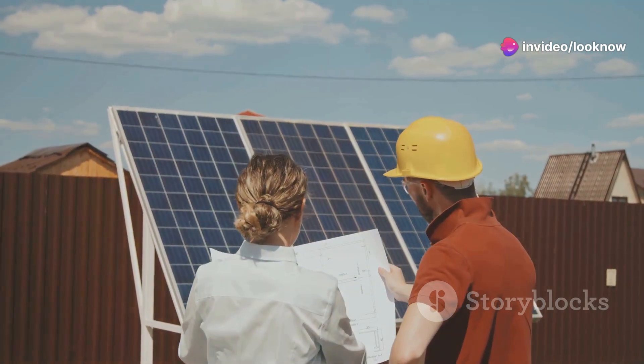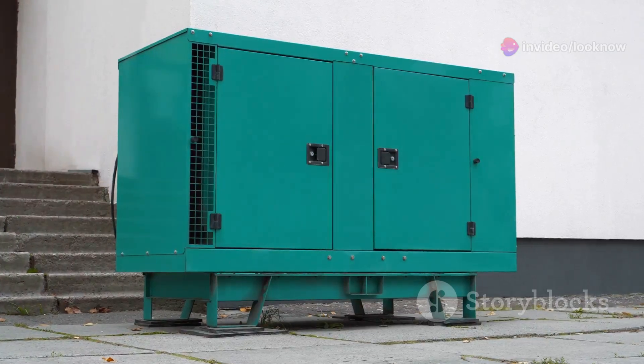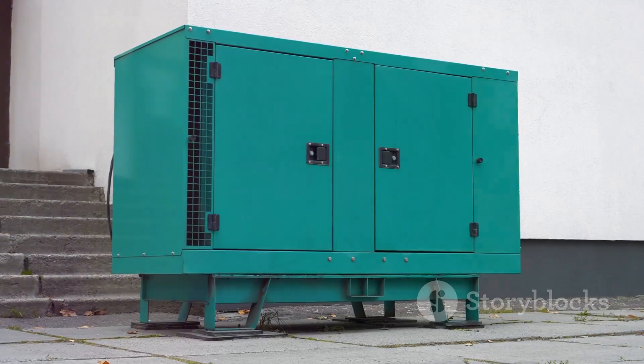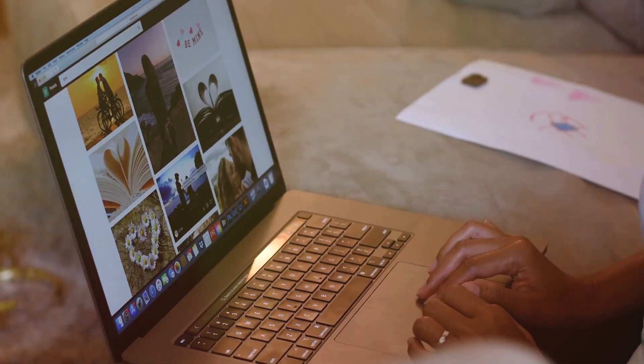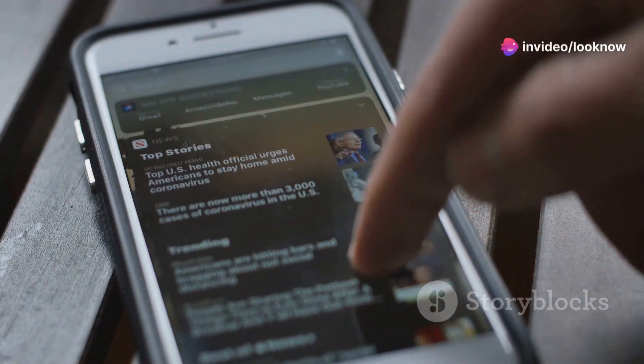If you're curious about alternative energy or need a reliable backup power source, the Lost Generator could be exactly what you're looking for. Remember, it's only available on the official website, so check the link in the description below to get your hands on it.